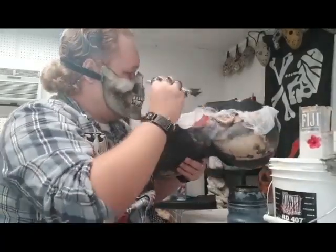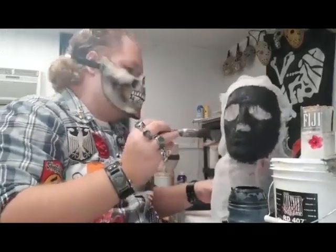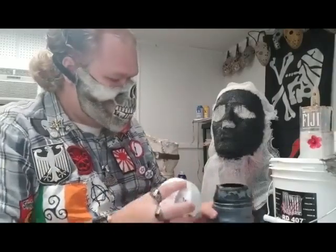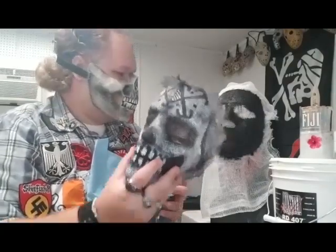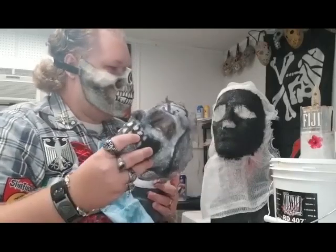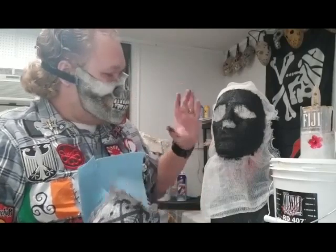That looks to be about done. I want to let that dry. The reason I'm using black is because I'm painting this one differently — I want this to look like weathered white fabric. I want it to look white but weathered.